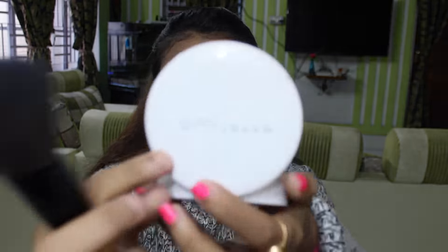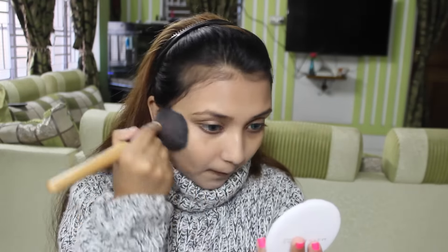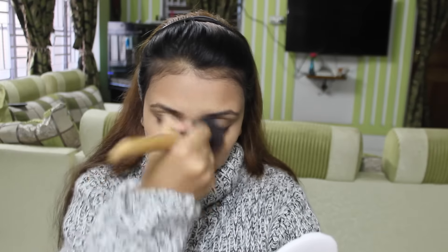I am using Maybelline New York White Super Fresh Shade Coral Compact Powder with a powder brush to set my foundation in a proper way.